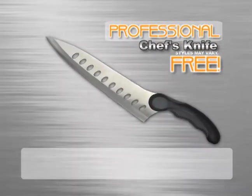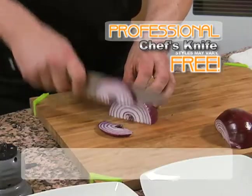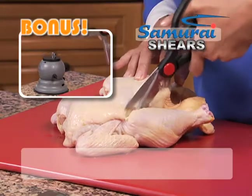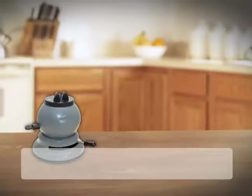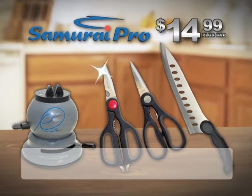You'll also get my Samurai Chef knife — perfectly balanced, precision-honed steel — lets you cut like a pro. Yours free. You'll also get a set of Samurai shears, one for the kitchen and one for all around the house, a $40 value — just pay separate shipping and processing. My name is on the Samurai Pro, so you know it's the best quality sharpening you can get. You get the Samurai Pro, my chef's knife, and a set of shears — an incredible value.